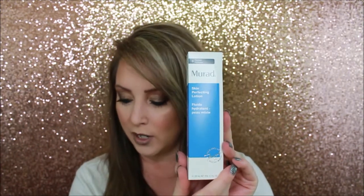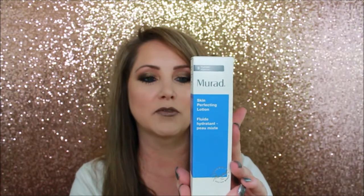It also says 'with love from Texas,' which is my new home state for the last year — go Lone Star State! Next up is Murad skin perfecting lotion, a hydrator that normally retails for forty dollars. I'm very excited to try it since I see it advertised a lot but have never used it. If any of you have used Murad, please put your thoughts in the comments below.